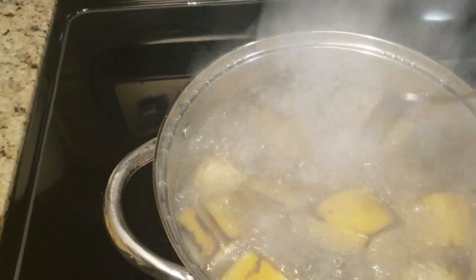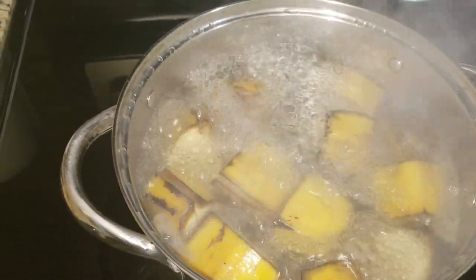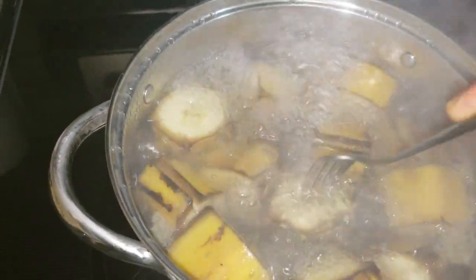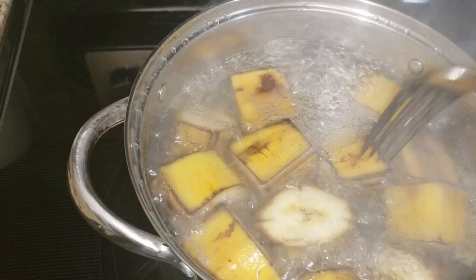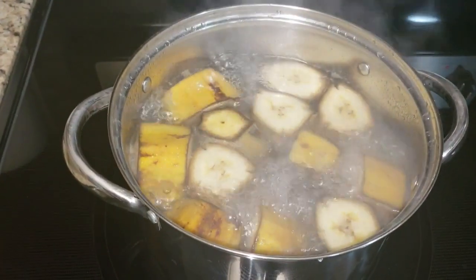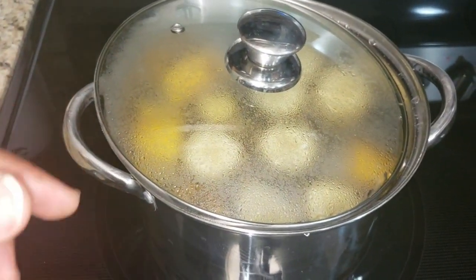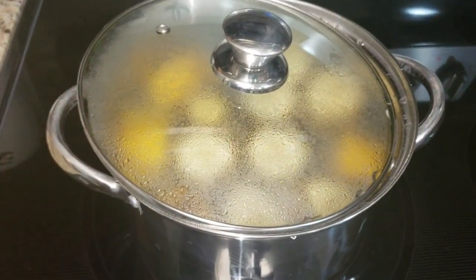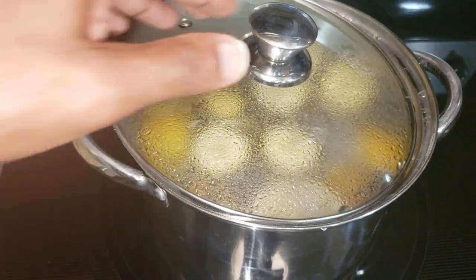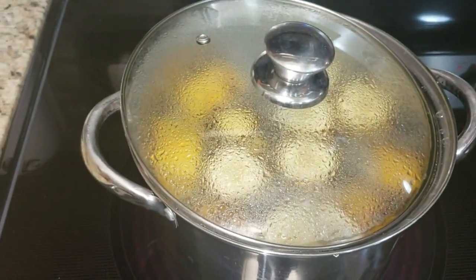I know when it's ready when my fork goes in — I don't have to force it through, but it goes into it. You don't want it so soft that it goes through like water, but you just want less resistance. So right now when I push it, it only goes in that far; when it's ready, that same pressure takes it deeper down to the middle. The water's calming down a little bit so I'm going to put the cover on, because I don't want the water to evaporate too quickly. I won't cover it tight — I want some water to escape but keep enough so it doesn't evaporate too fast.